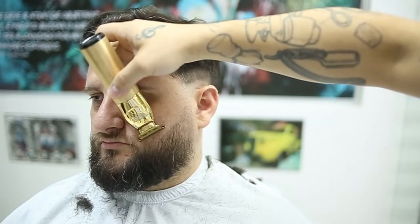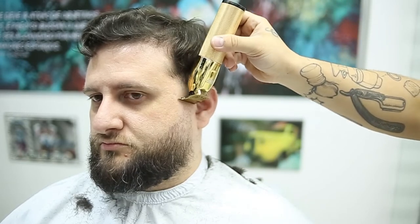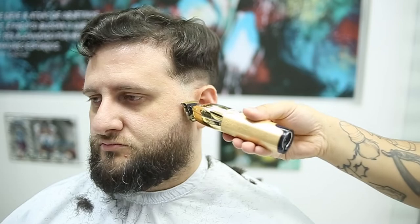Remember to follow the hair growth. Now I'm doing just a quick clean up on the line on top, but you see how quickly I do this beard fade.